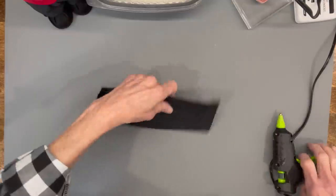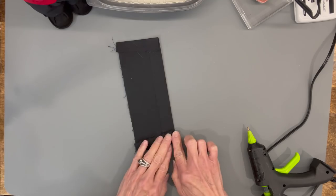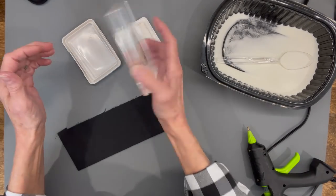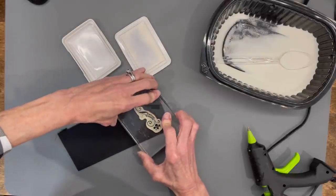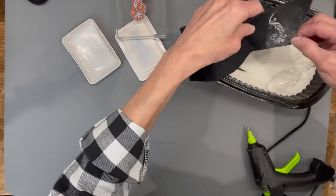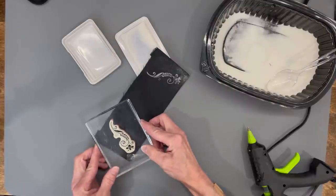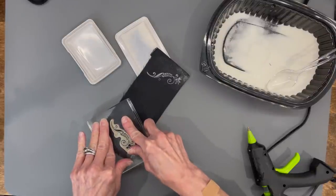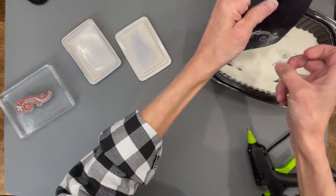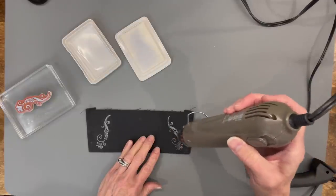Decorate the jacket by stamping towards the edge of the fabric with white ink on a stamp pad, then add embossing powder. Do the same for the opposite side — and I did the same for his sleeves too. Take your finger and thump it to get all the powder off, then use your embossing gun and heat it up until it sets.